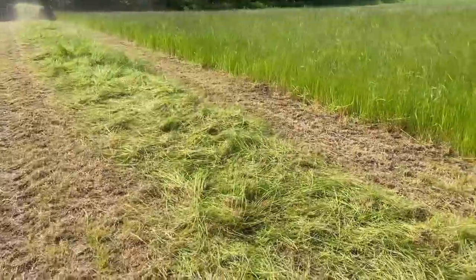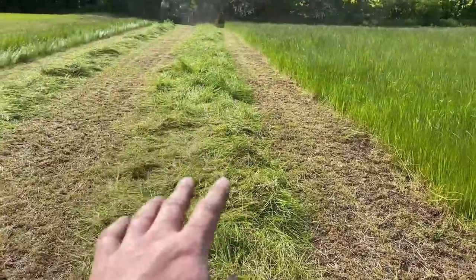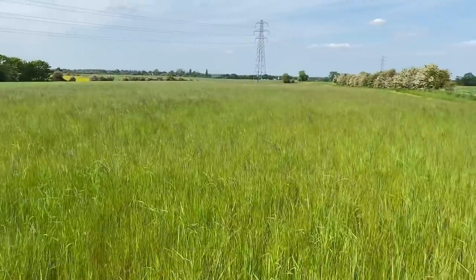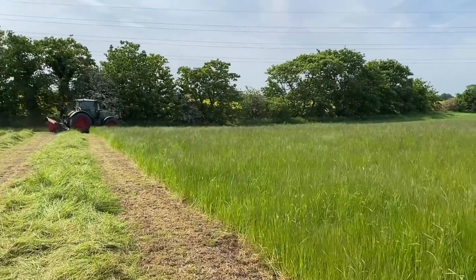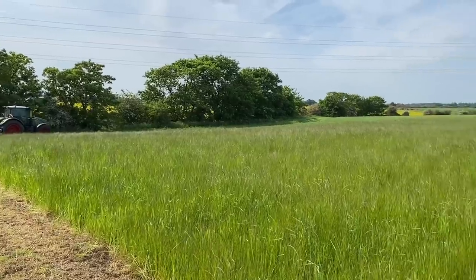We're just going to leave it in the rows for now and see what comes. If the rain escapes us then we'll shake it out, because it'll shed the rain better in rows. This has never been cut yet - I think last year we drilled it but we didn't cut any hay on it. So we're going to do this one first as a bit of a shake-down for the tractor, tedder, and mower to check everything's working okay before we cut a big block of grass.